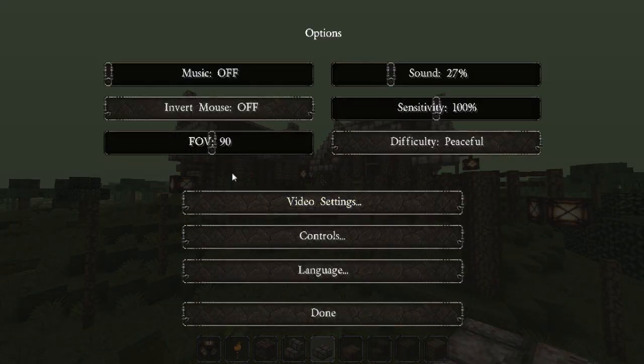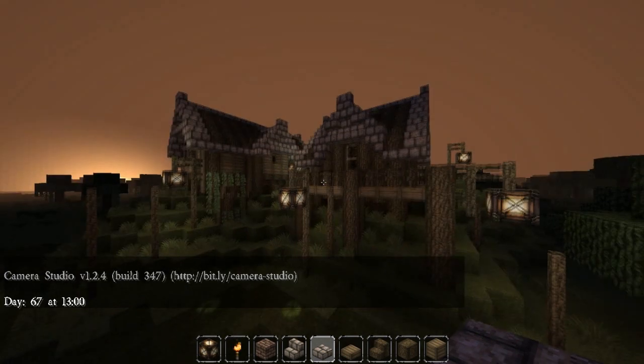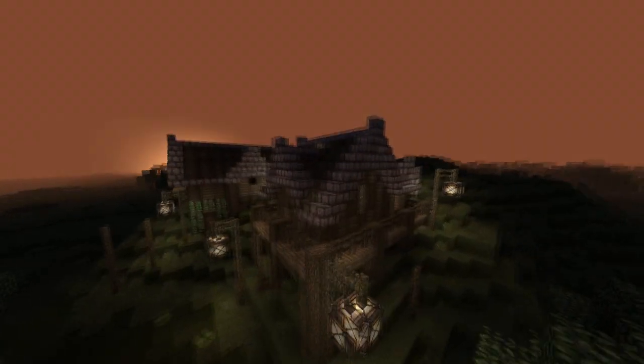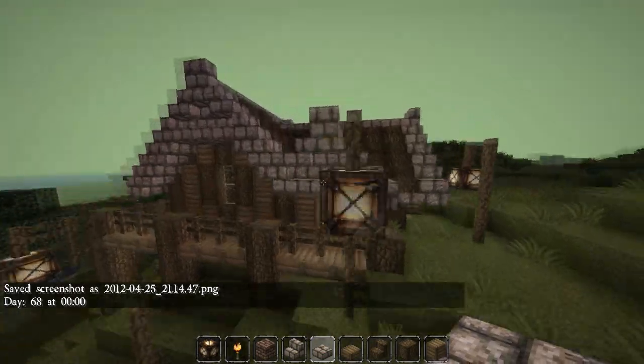I created some really great scenes in this by turning down my brightness to moody and having it at nighttime. Look at that — I'm going to take a screenshot of that. Looks really great.